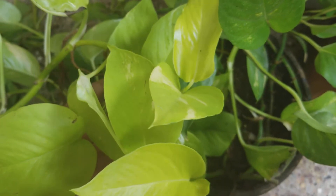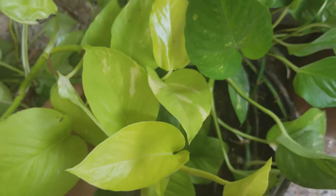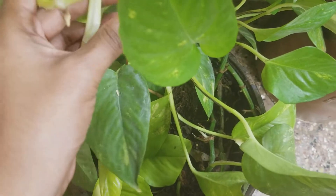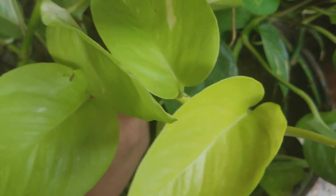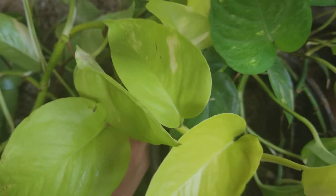Hello everybody and welcome back to my channel. Today we are going to talk about Neon Pothos. I just wanted you to see the difference between the colors and the leaves. The tips look like this — this is the difference in the color of the leaves when they have partial sunlight versus when they are in bright sunlight.